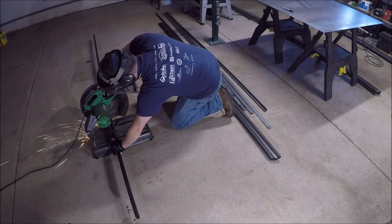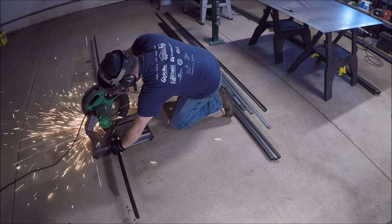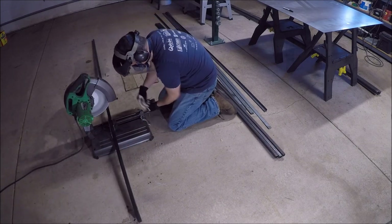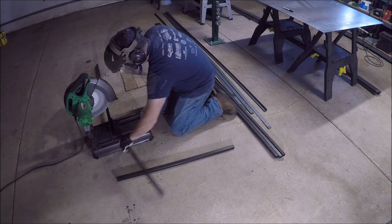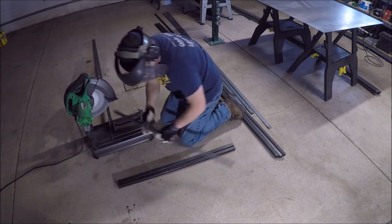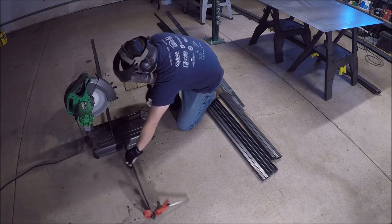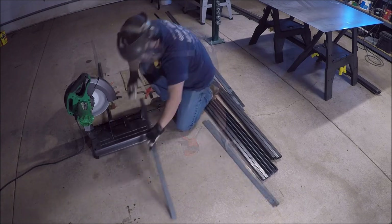For this project, I'm building a kennel for my dog Cooper using some one-inch square tubing and some one by one inch angle iron that's 3/16 inch thick. I'm also going to use some flat bar — one and a quarter inch flat bar — and that's also 3/16 inch thick.